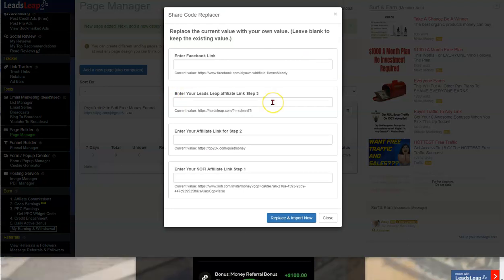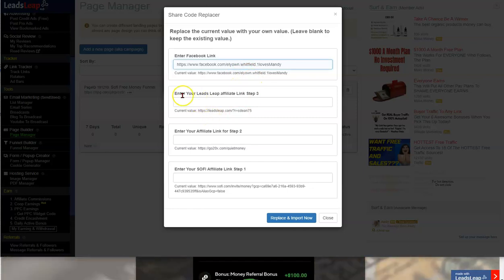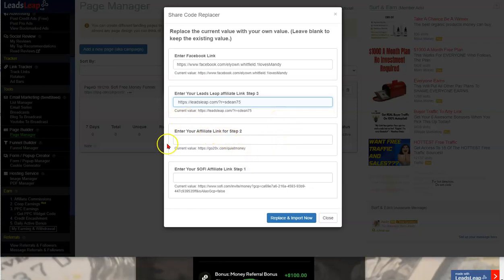Hit 'Import Page.' Now all you need to do is fill in these values. It says enter your Facebook link — jump over to Facebook, grab your link, and put it here. For Step 3 it's asking for your Leads Leap affiliate link — I showed you where to get it. You should have put it on a notepad. Put it right there.